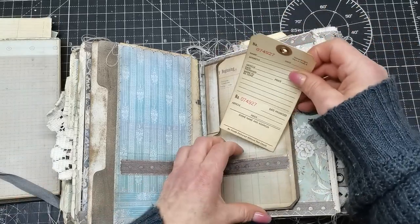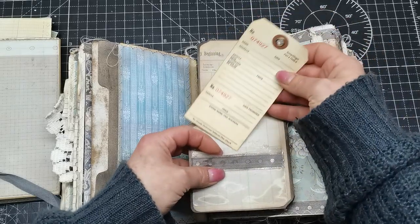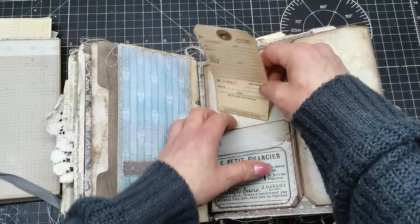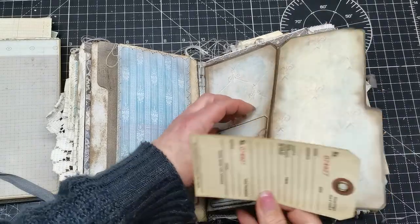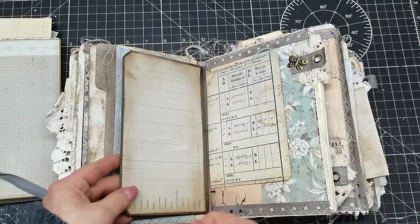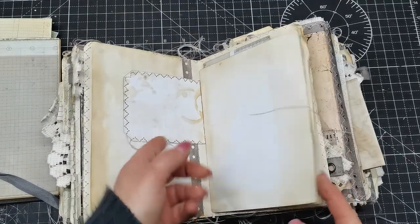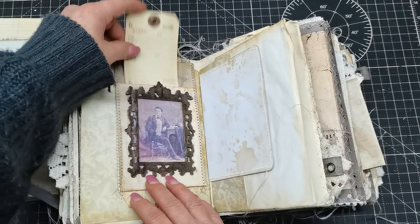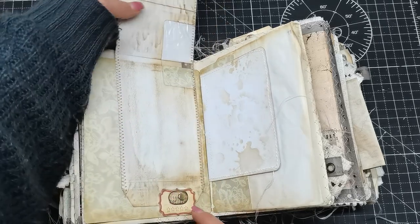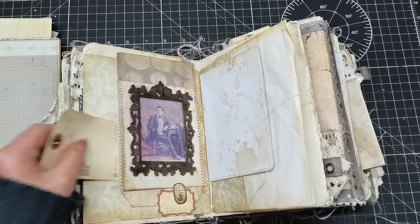We have a pocket here, a pocket here, this beautiful printing, a pocket behind, and a pocket here. There are pages for writing and all kinds of notes. There's a pocket here that closes with a swivel tab — this is a can opener I altered into a swivel tab — and again a pocket behind.